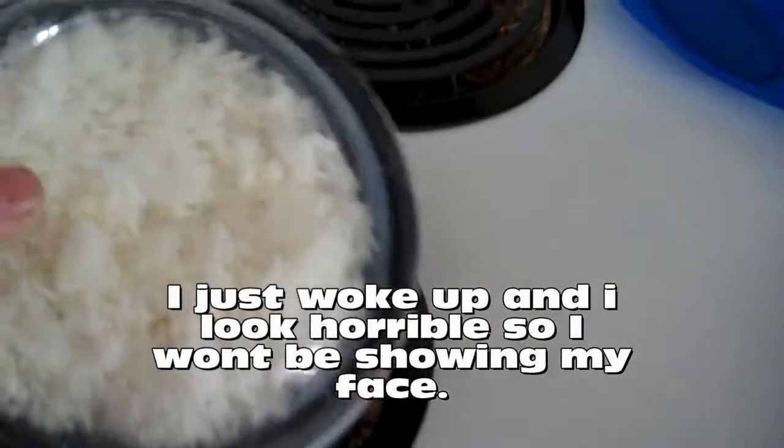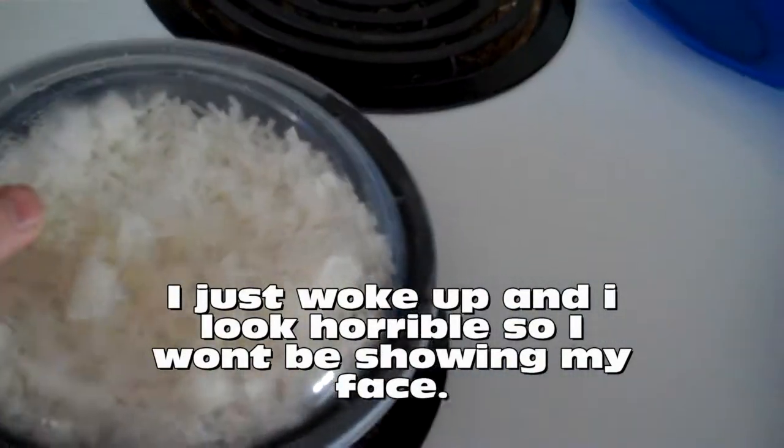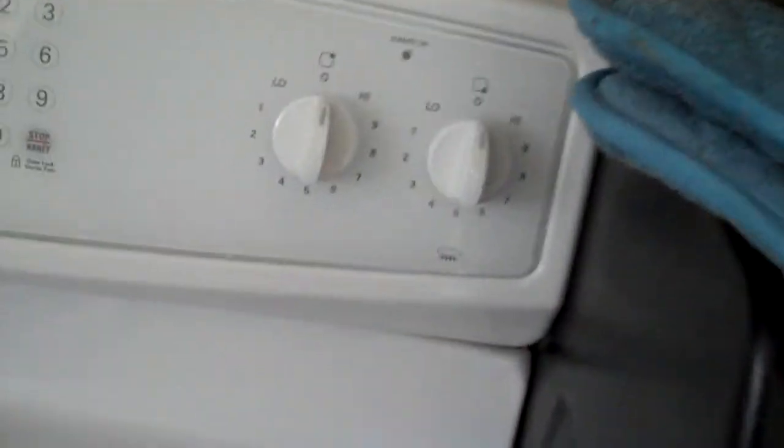My brother made an abnormally large amount of rice for dinner yesterday, so we're going to make some Chinese fried rice. I'll show you my father's secret recipe that he taught me, and we're gonna get some heat going.